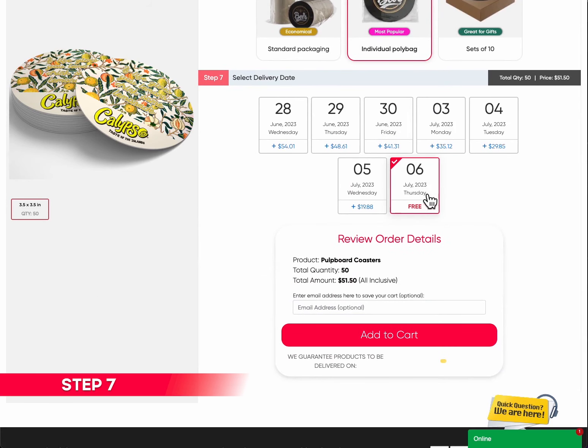Step 7: Select delivery date. Finally, select your desired delivery date to ensure your customized coasters arrive precisely when needed. We take pride in our reliable and timely delivery service. Please note, some options and steps may vary depending on the coaster style selected. But don't worry, we ensure the order process is as easy as 1-2-3.